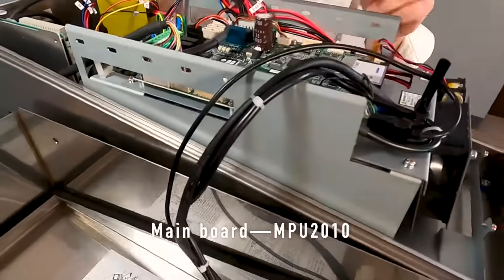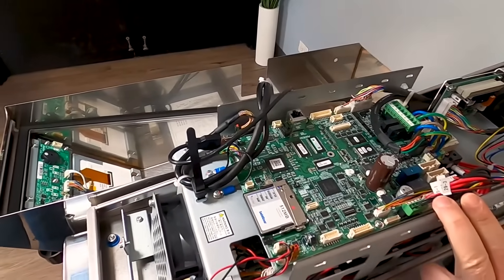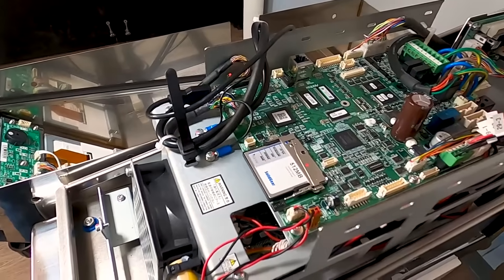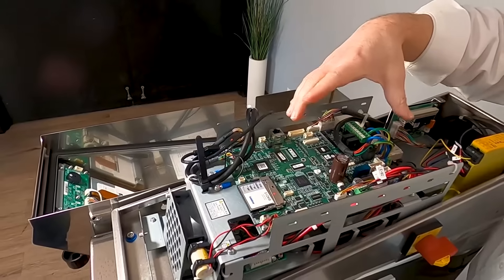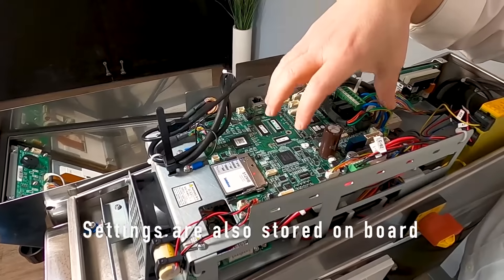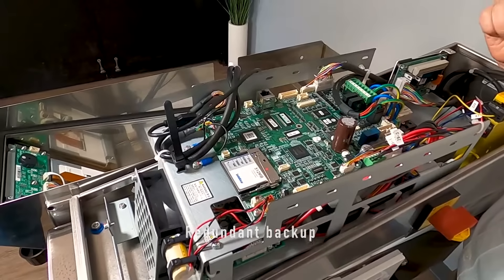At the top here you'll see the main board — we call it our MPU 2010. This board pretty much does everything; it's the only real processing and control board in the system. It takes the signal from the metal detector head and also runs the software. Everything is done on flash, so if you ever had a power outage or this board were to go bad, you can pull the board right out and pull the settings off the card. If the card were to go bad, the settings are also stored on the board, so you could pull the settings off the board back onto the card. You actually have redundant backup for all your settings between the card and the board.